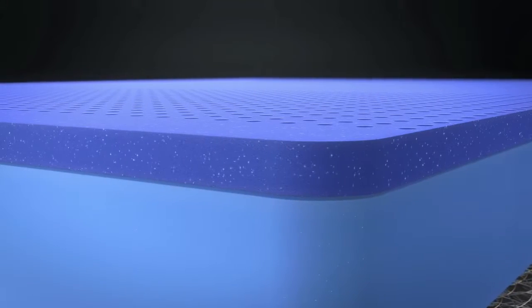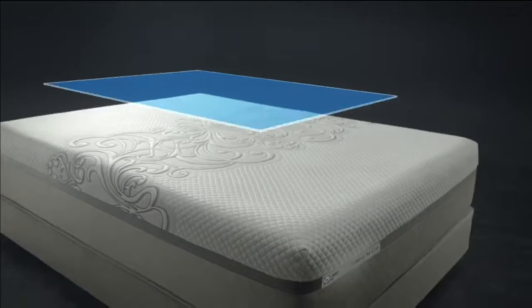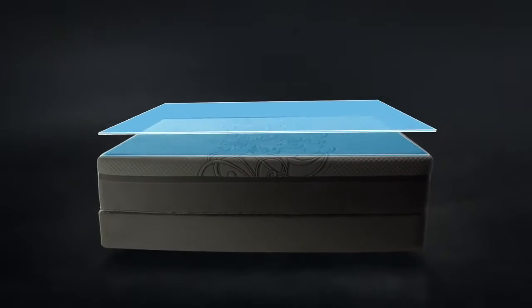In the top half is the latest breakthrough in sleep technology: Opti-Cool Gel Memory Foam. Designed to provide body-hugging comfort, it regulates temperature for a deep, restorative sleep.